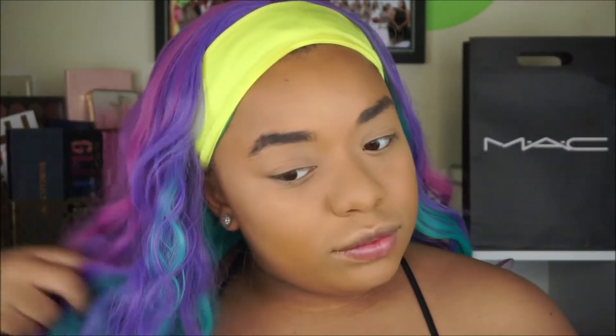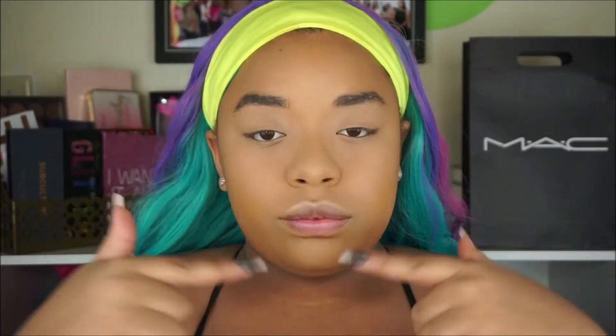Hey guys and welcome back to my channel! Today is going to be a Halloween unicorn tutorial. How cool is this wig? I'm obsessed. I've already done my foundation and concealer, so let's go ahead and get started.